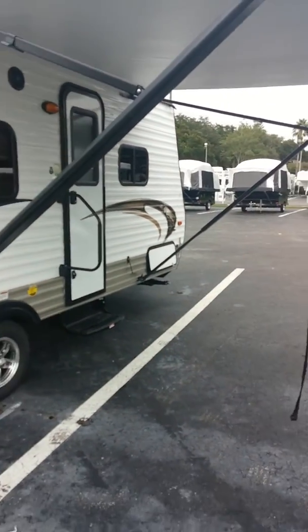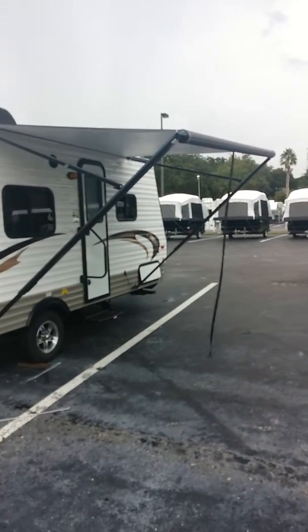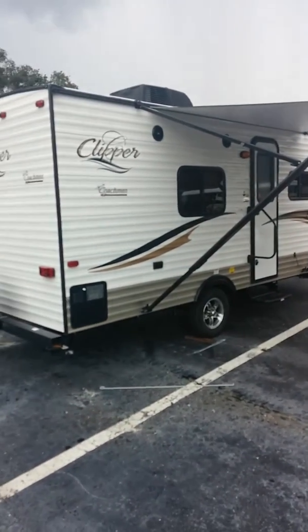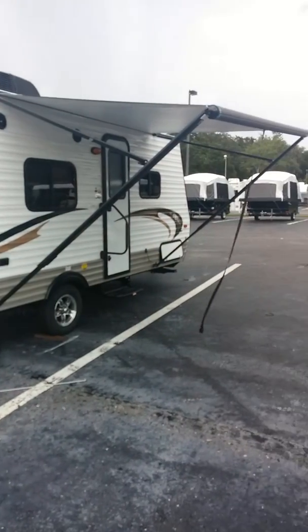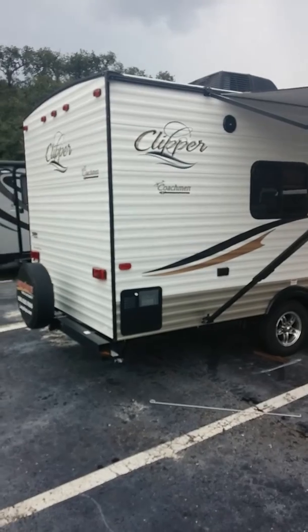As you can see I have extended — it's not all the way out — but you can see how large this awning is, to really extend your camping pleasures and joys. Next we'll have the interior of the coach. We'll see you next week.